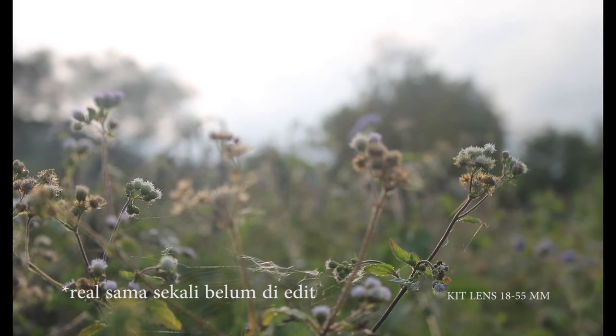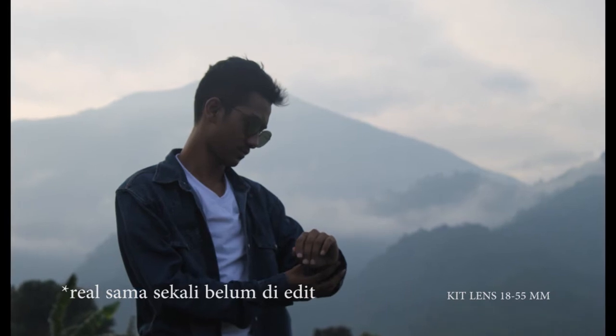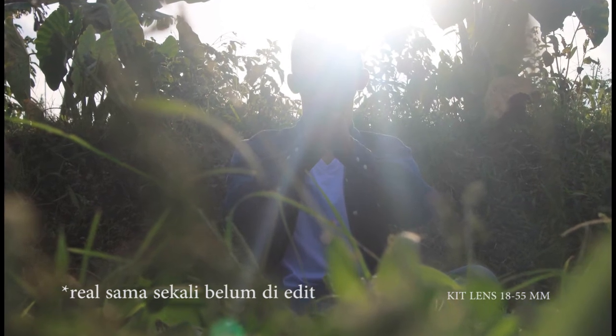Nah mungkin itu saja menurut opini saya pribadi mengenai cara untuk mendapatkan hasil foto yang bagus dan cantik. Dan jangan lupa untuk like, komen, dan subscribe apabila kamu belum. Dan nantikan video-video selanjutnya. (Translation: Well, that's all according to my personal opinion on how to get good and beautiful photos. Don't forget to like, comment, and subscribe if you haven't. And stay tuned for the next videos.)